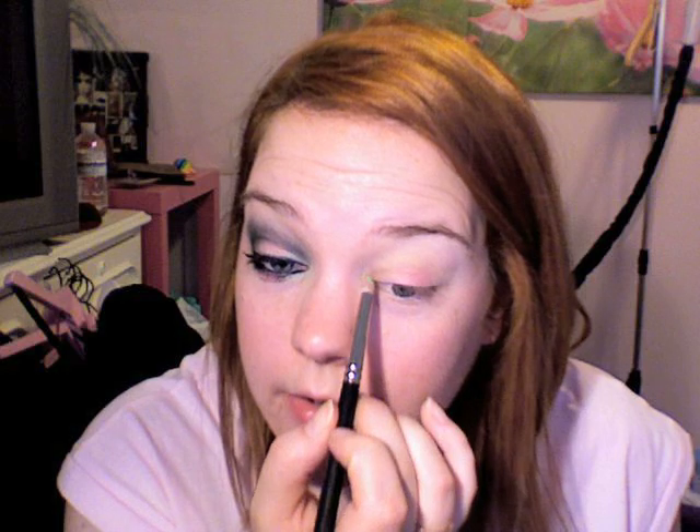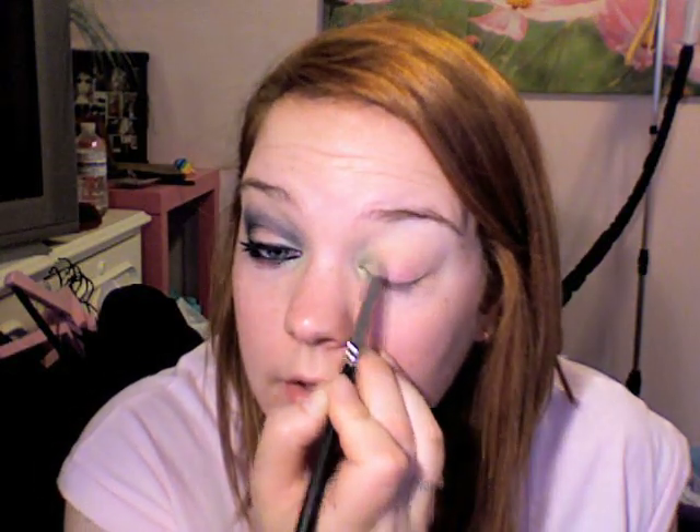Then I'm going to take a little pointy brush and take this mint green called Aquavirt. It was from the Sugar Sweet Collection — just a mint green eyeshadow. If you have a mint green eyeshadow, the Coastal Scents 88 palette should probably have one. I'm just doing this on the inner corner of the eye, connecting it right in the center, and dragging it down pretty far. We're going to cover this up with a lot of black, so it doesn't really matter how far in there you put it.